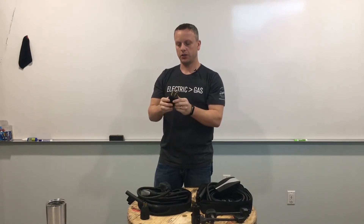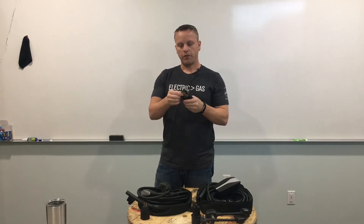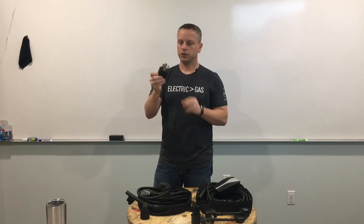You want to make sure that when you're plugging into the outlet it's a real nice, firm, tight connection. You may have weak springs inside your outlet, and you could have pitted or corroded prongs on the adapter itself — so definitely check and make sure that's all clear.